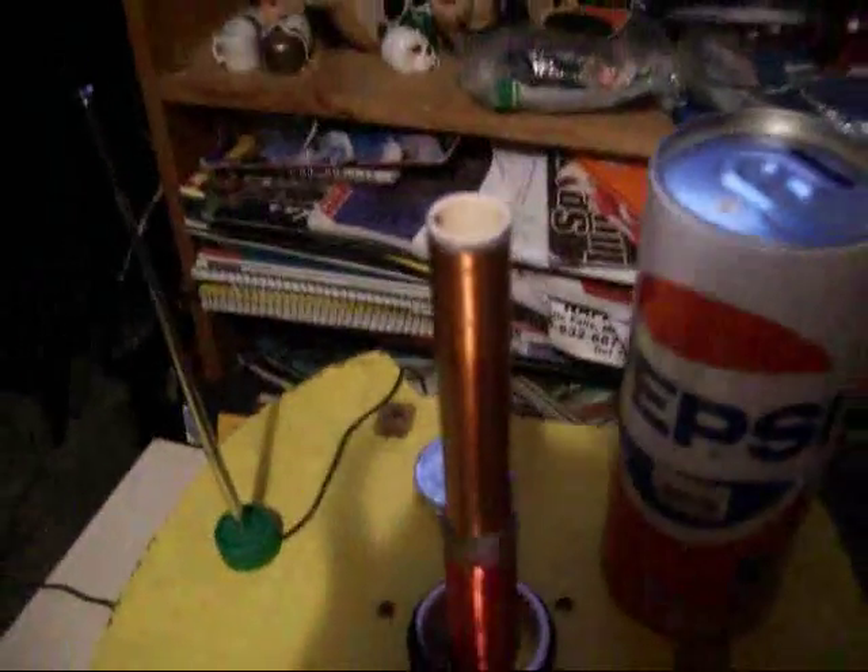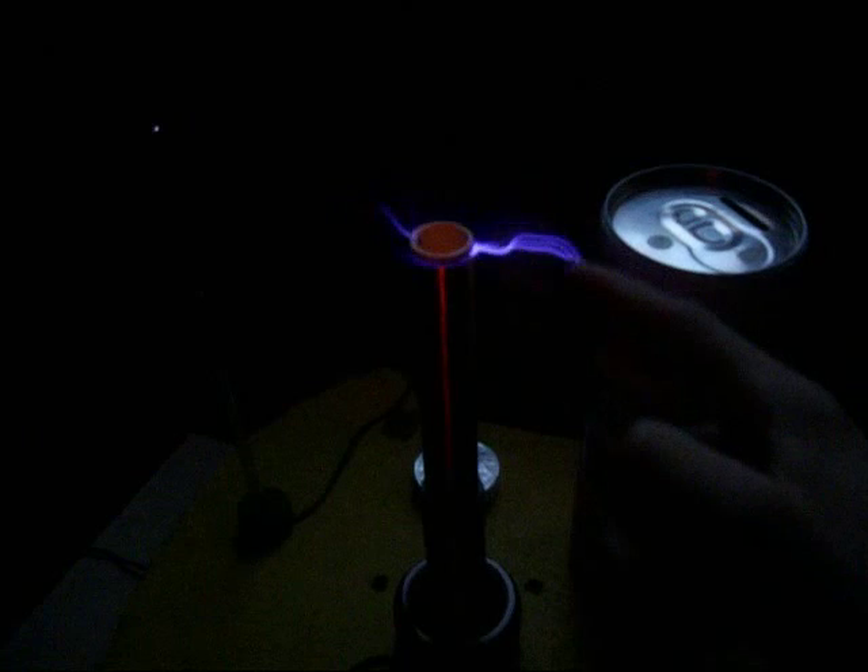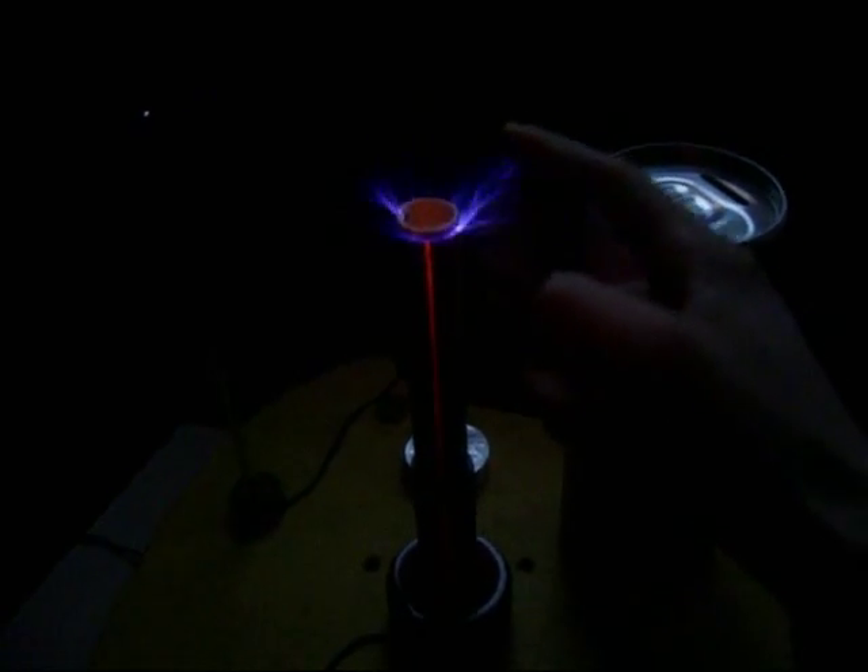How about we see that with the lights off. Okay, so I got the lights off here, and let's turn it back on. Oh yeah, that's a good two-inch spark.